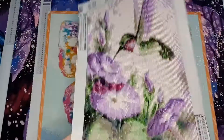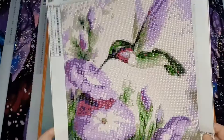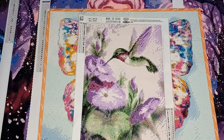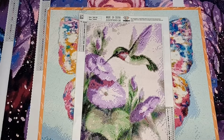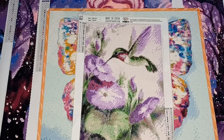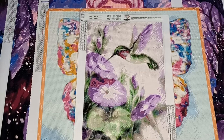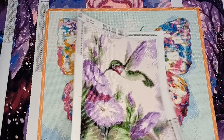The next one I completed was this hummingbird, which was from Amazon. I chose it for all the shades of purple and the flower background — a mixture of the color palette and the flowers. The intention was that it would be the first one I framed, though I haven't gotten around to that yet. The only problem was the canvas — it was meant to be a poured glue canvas but the glue wasn't particularly strong, so I had a tough time getting the drills to adhere. So far none have popped off.